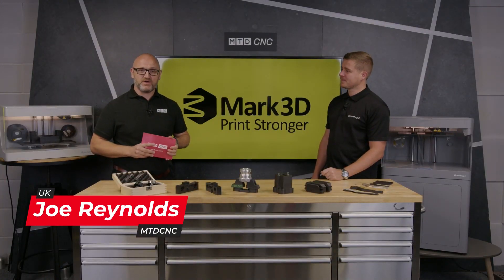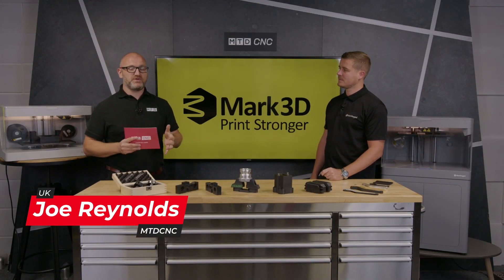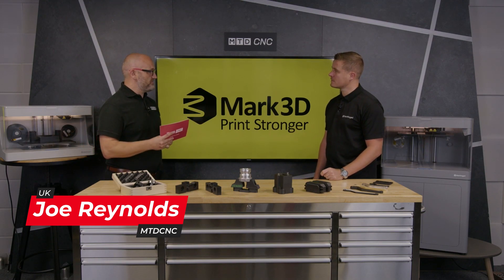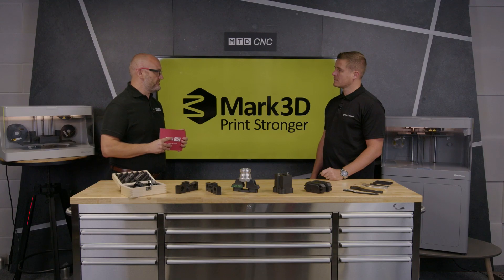In today's technical corner we're going to find out about different materials for 3D printing. Mottforge often talk about some of the plastic materials being stronger than aluminium — is this correct?